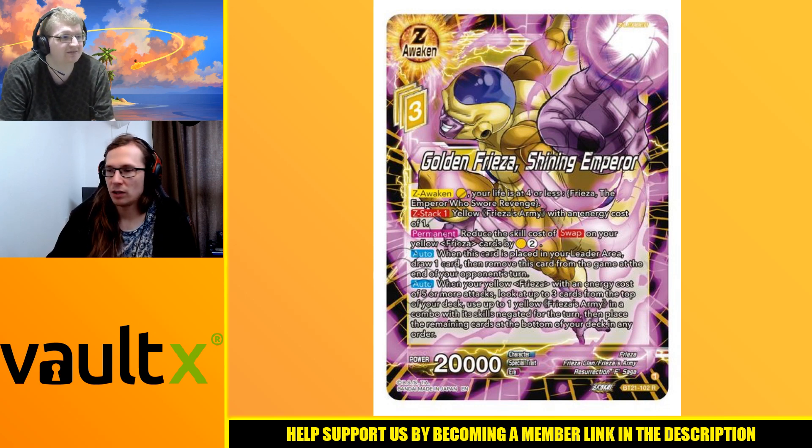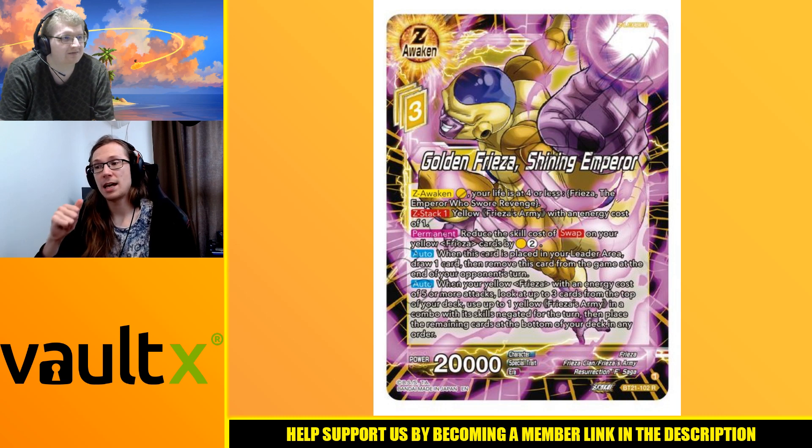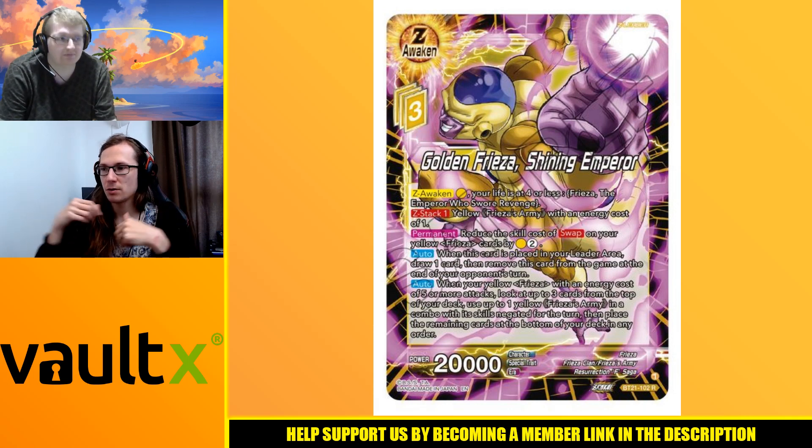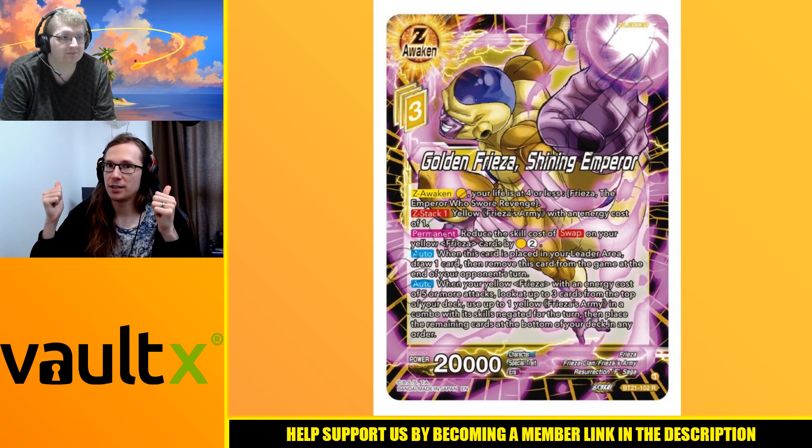Thank you guys for watching. If you need any accessories - 3x4 binders, magnetic cases, deck boxes, sleeves, inner sleeves - check out Vault X. All the links are in the description. You've been smashing it and helping us a lot with your purchases. See you next time.